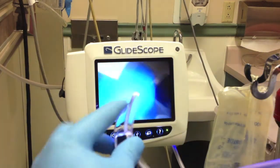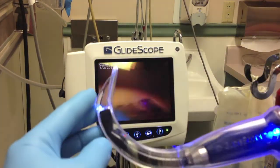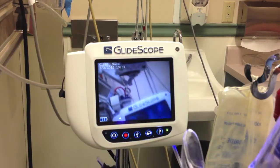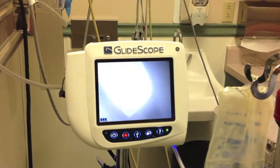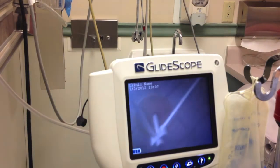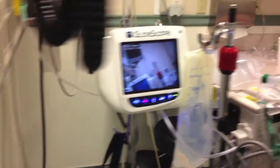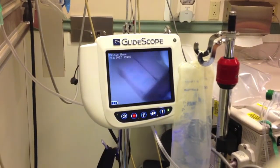The decision to do an elective intubation was made, so we had plenty of time to get ready and get the glidoscope. The glidoscope is a special instrument — an intubating laryngoscope with an attached camera. This allows not only the physician but everybody else to visualize as we're entering the patient's throat area, see the cords, and it's supposed to help the intubation, making it much easier.